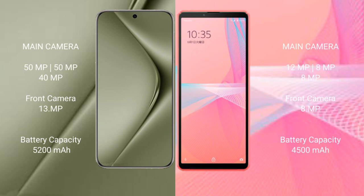Huawei Pura 70 Ultra features a triple rear camera setup: 50MP, 50MP, and 40MP, plus a 1MP and 13MP sensor. Sony Xperia 10 Mark III Lite features a triple rear camera setup: 12MP, 8MP, and 8MP.